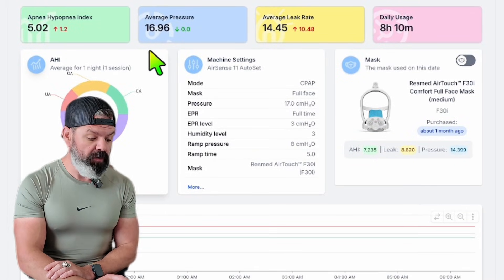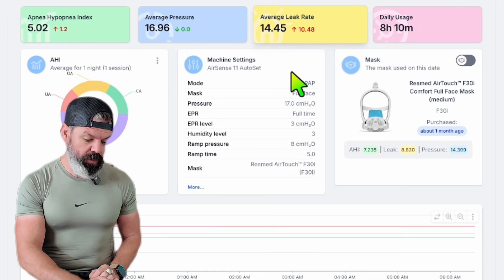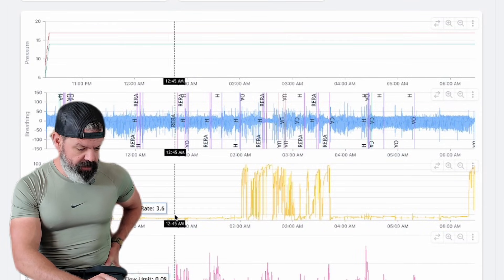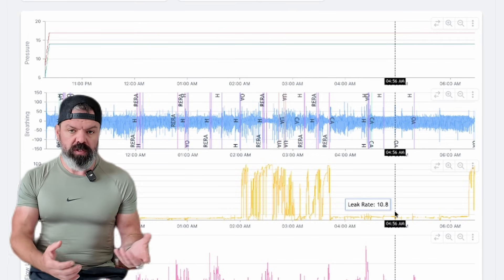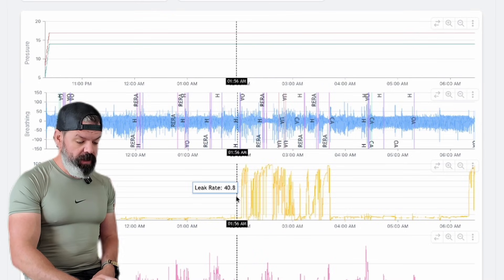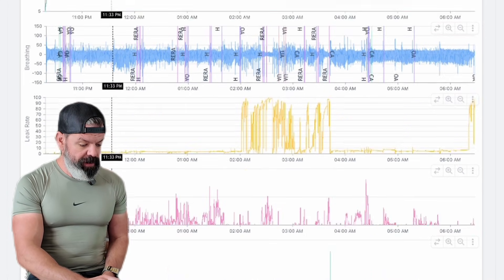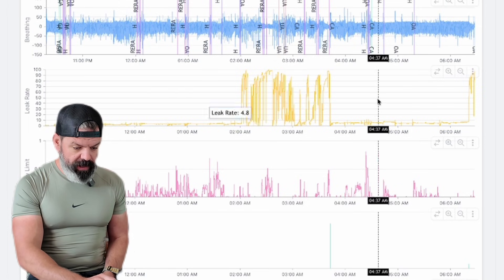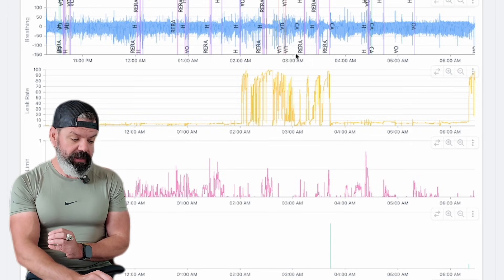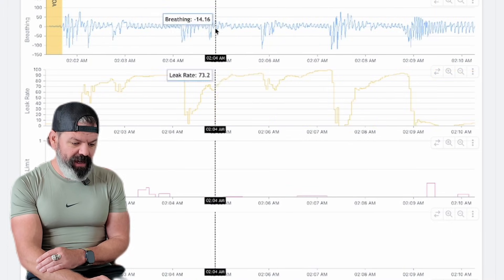Next up we have Kevin — a very high average pressure of 17. An average leak of 14.5 is acceptable. The average leak with this mask is nearly nine, and for most of the night it's actually doing really well — 4, 3.6. This is the importance of having access to this detailed leak trace throughout the night. What likely happened here is he rolled onto his back, so it's something to do with his sleeping position. And if we zoom in, this is uncontrolled sleep apnea.